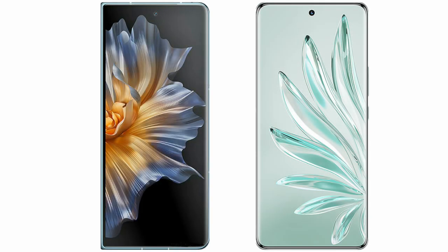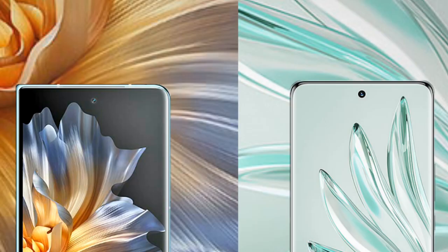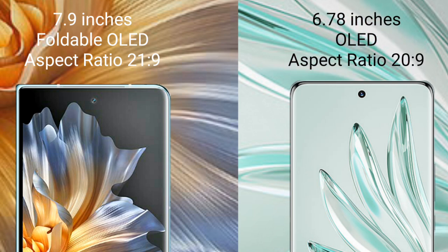I will compare the new Honor Magic Verse with the Honor 70 Pro Plus. The Honor Magic Verse comes with a 7.9-inch foldable OLED display and an aspect ratio of 21:9. The Honor 70 Pro Plus comes with a 6.78-inch OLED display and an aspect ratio of 20:9.